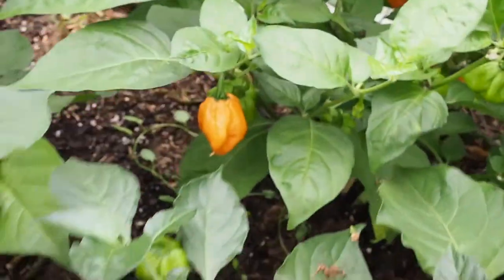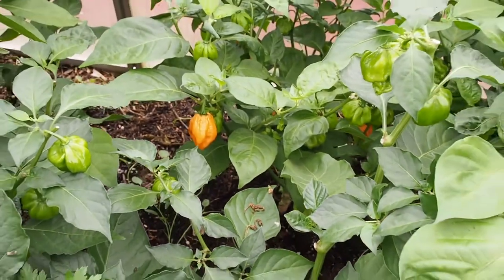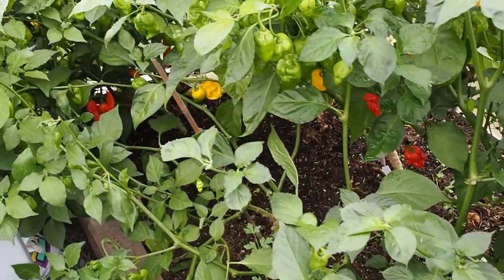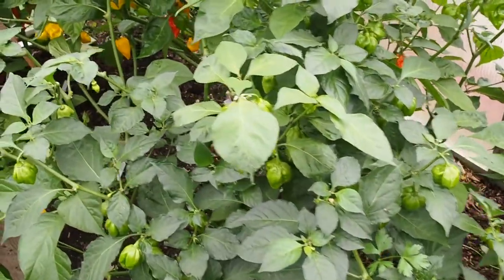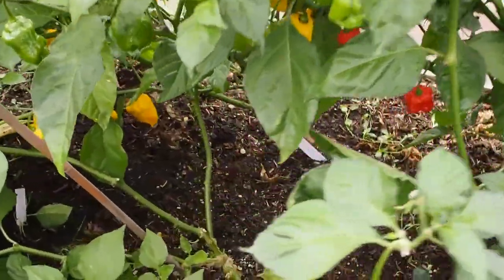Now these hotter peppers, I don't eat those fresh because they're just too hot. I don't have the palate some of the pepper people have, so these would light me up pretty good. What I do with all of my hot peppers is make sauces and powders out of them. And yesterday I actually made a jam out of the Fatalis.